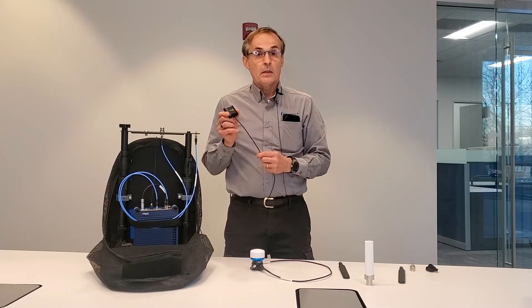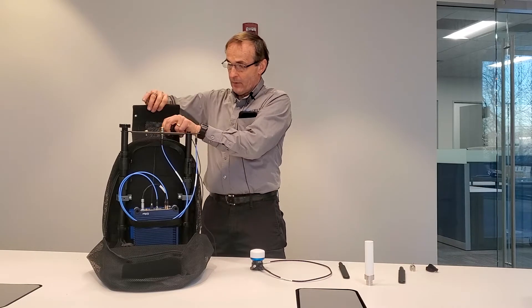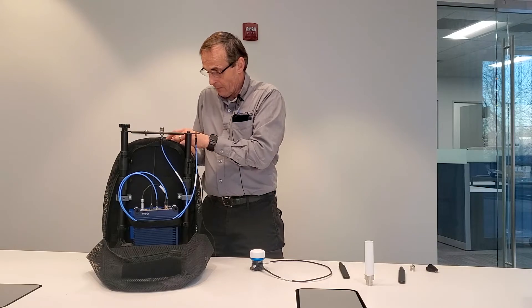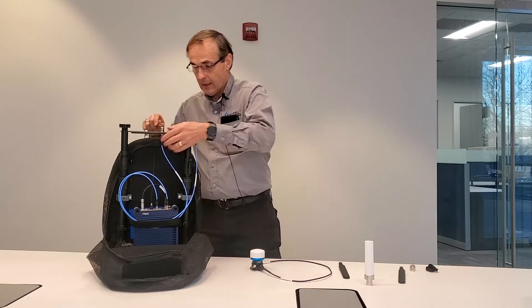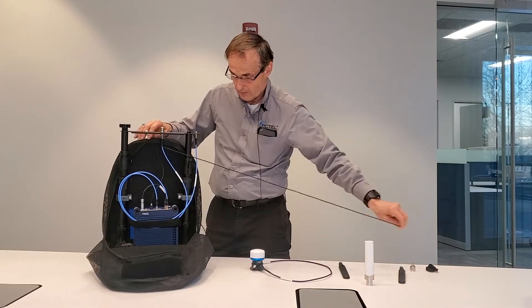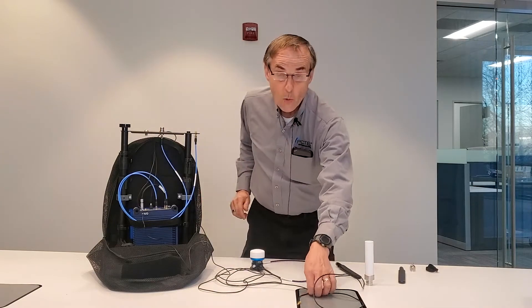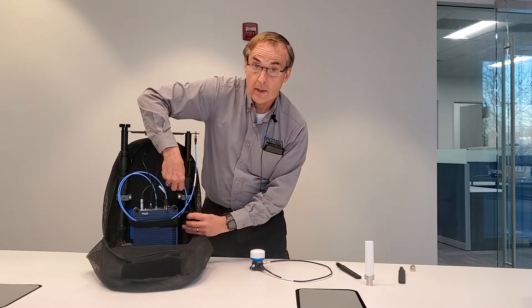Next, we'll connect up the GPS antenna. The GPS antenna will be inserted into the pocket at the top of the backpack in the flap. Note that the PCTEL logo must be pointed towards the sky when the flap is closed. The connector end of the cable is inserted through the same grommet that the communications cable was inserted into. Then connect the cable to the GPS port on the G-Flex scanning receiver.